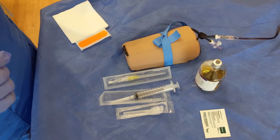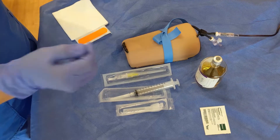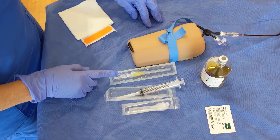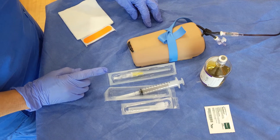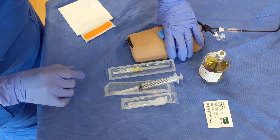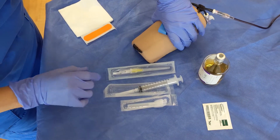This is an alternative method to obtaining a blood culture from a patient using a PIV catheter instead of a butterfly. This is helpful in very small people with very small veins.